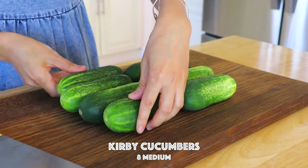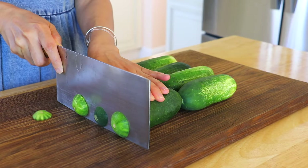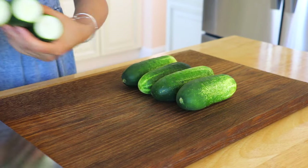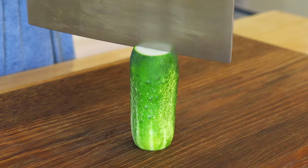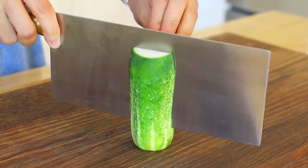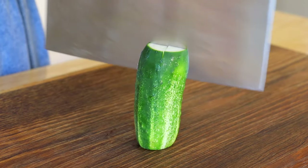First, we're going to cut off both ends of the cucumbers. Slice them into a cross pattern lengthwise, without cutting all the way through.